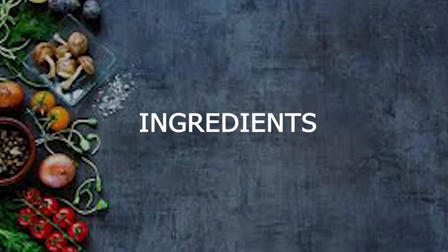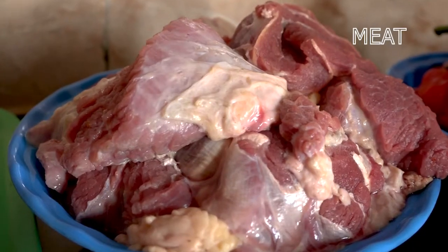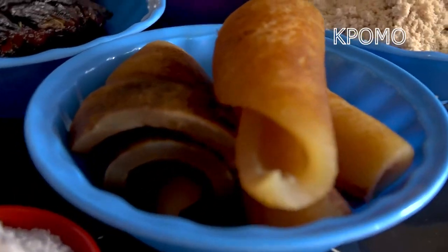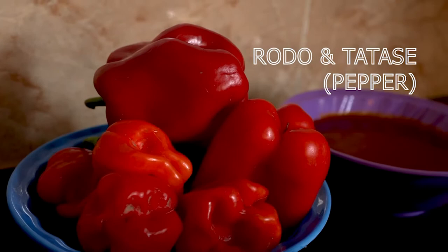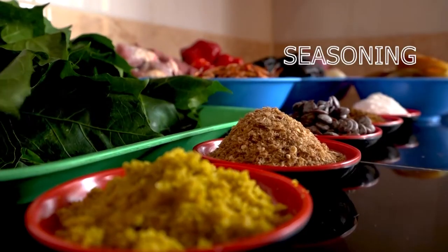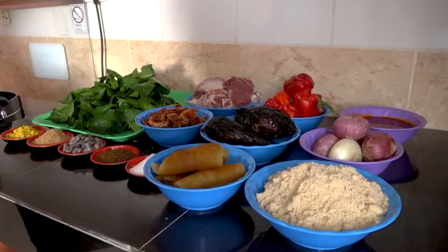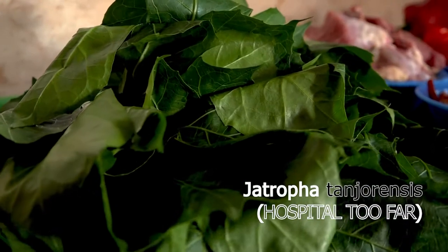The ingredients I'll be using for this recipe are grinded Egusi, onions, meat, crayfish, smoked fish, bommer, locust beans, palm oil, rodo and tatashi, and then seasoning. I also have my sauce to taste and my special kind of vegetable, which is Ospitutufa.